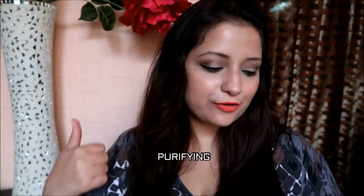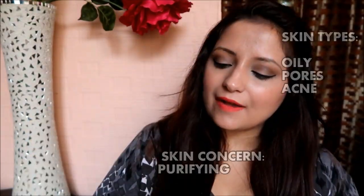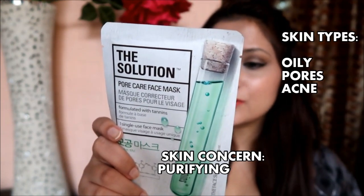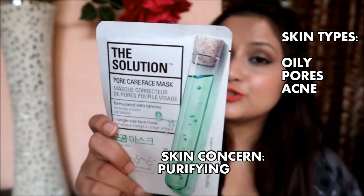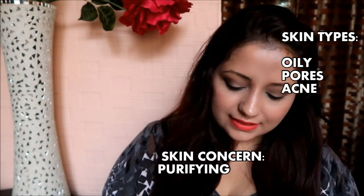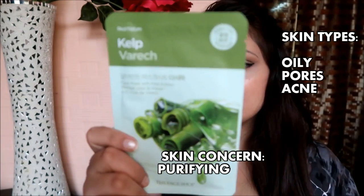The fourth and last category is purifying, for oily skin and those with pores and acne concerns. The first is the Solution Pore Care Mask, which helps reduce shine and provides a pore care solution to oily skin.